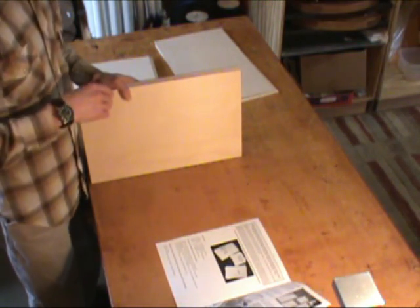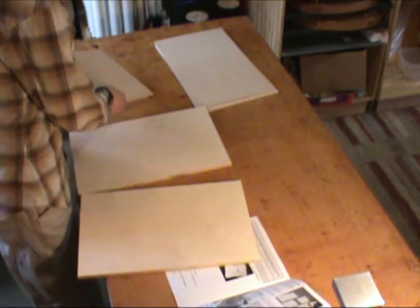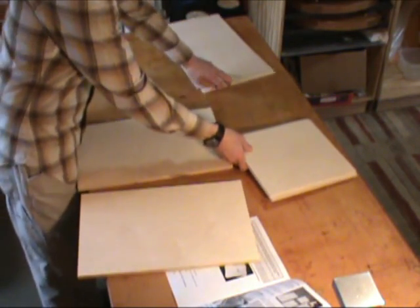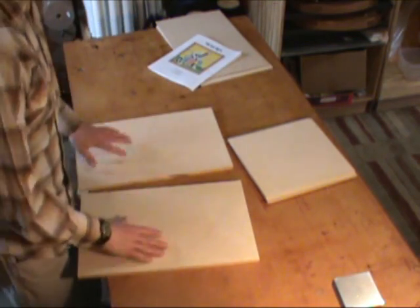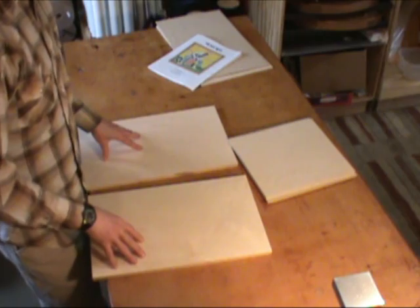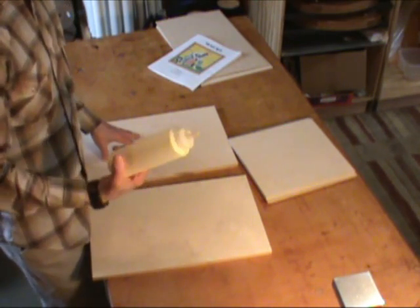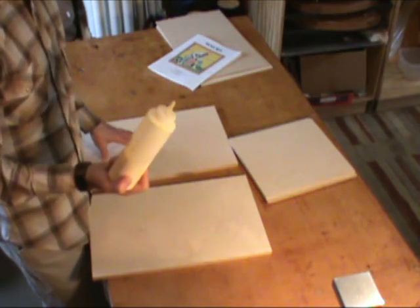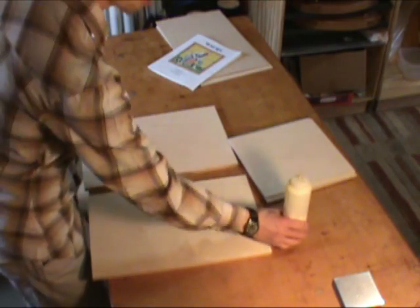For the first part of the project, we're going to glue the sides to the top and bottom. To do this, you're going to want a nice flat workbench — that's really helpful. You're going to need some glue. We always recommend basic yellow woodworking glue; Elmer's or Titebond are two trusted brands you can find at a local hardware store.